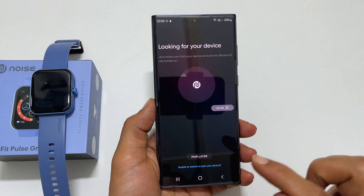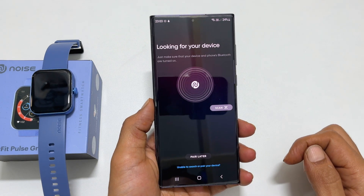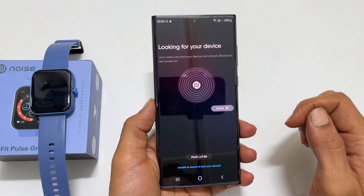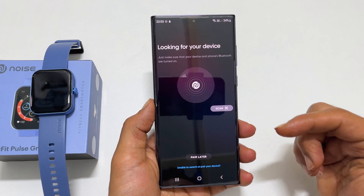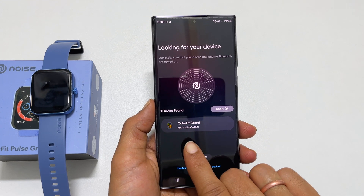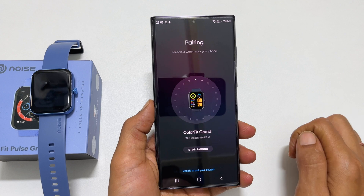Now it starts searching for devices. You can pair your watch with the app by scanning the QR code, or wait until it finds your smartwatch. Once it detects the watch, it will show up here. In my case, it is showing Colorfit Grand. Tap on it.